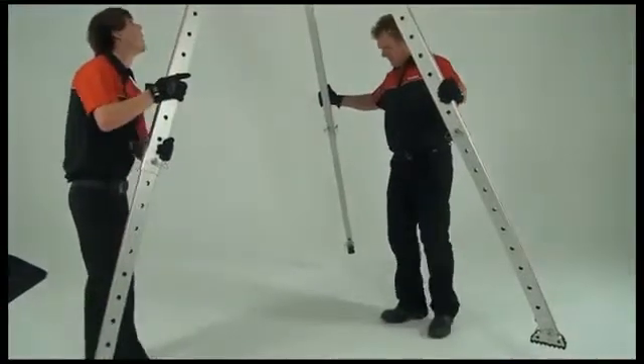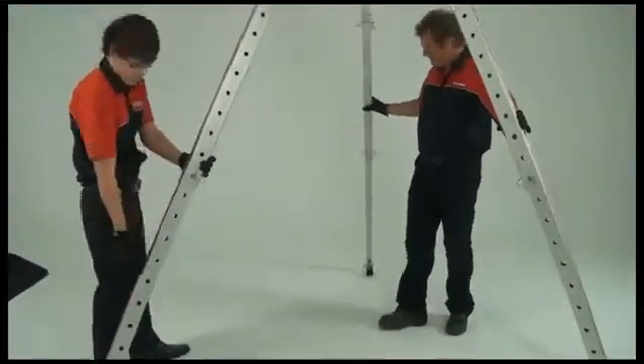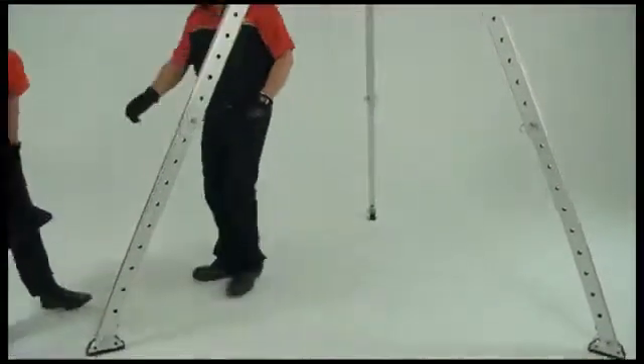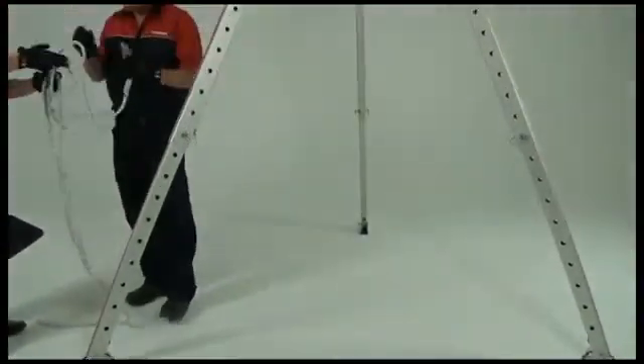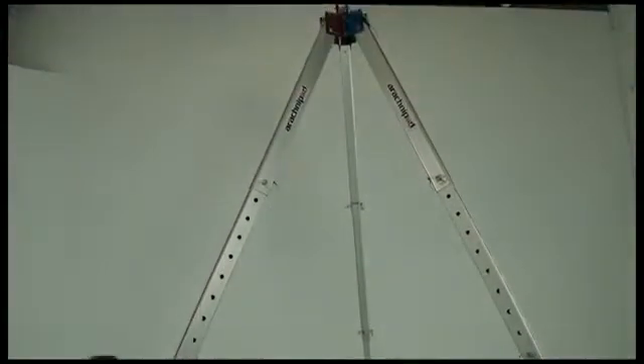Go to your work position, then splay the legs to where you want them. You'll need to tether the legs together to prevent them from spreading outwards. To do this, feed the rope through the tether holes located on the feet.